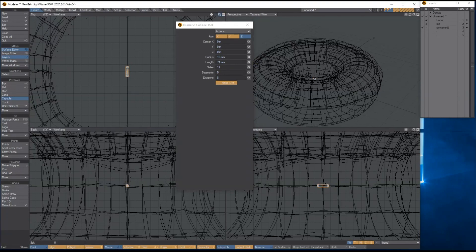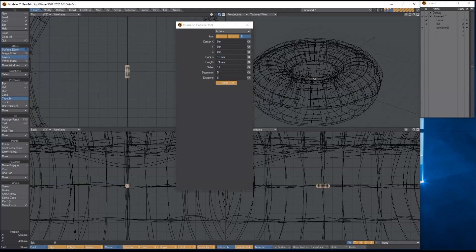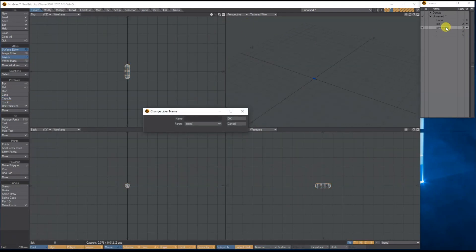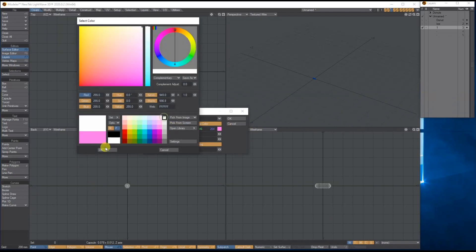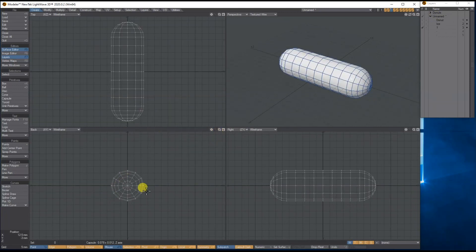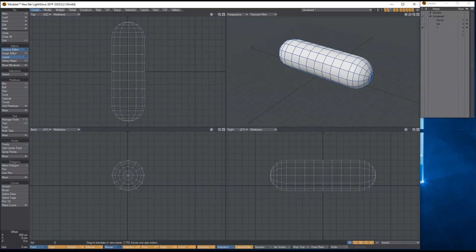Reduce some of the segments, zoom out and settle on a size. I'll call this layer 'one' and give it a surface name — let's call it 'white' for some white sprinkles. I'll use the move tool to shift it up a little so there's a bit underneath that will be embedded into the icing.